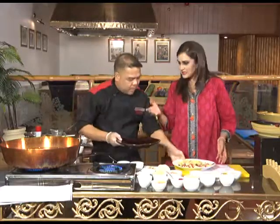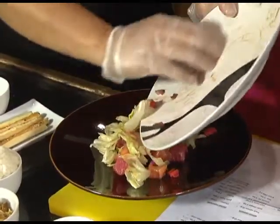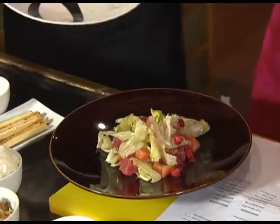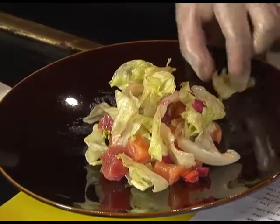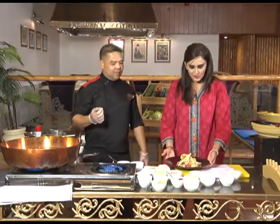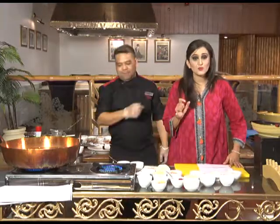Usually Japanese meals consist of a rice dish and three other dishes by the side — a salad, a miso soup, and a main course. In Japanese cuisine they use beef, chicken, and seafood, but more emphasis is on seafood. We'll go on a little break — stay with us. We'll be back to make a very interesting sushi recipe, and this time we're not using seafood in it. You'll have to come back and join us.